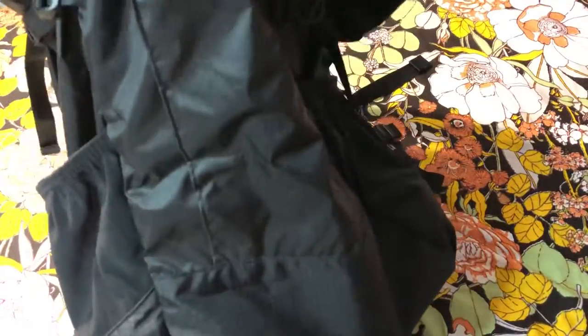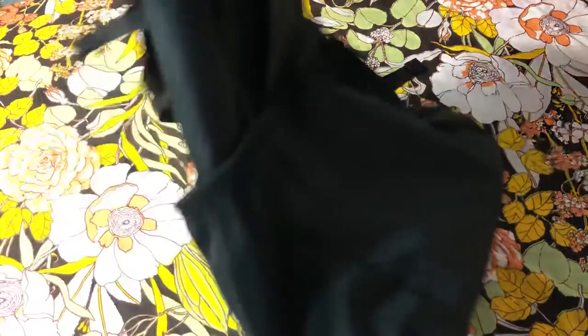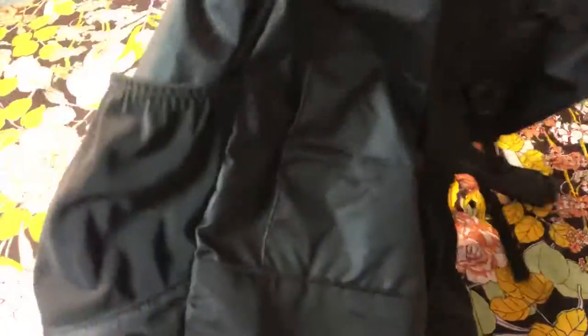Besides that, it does seem durable and somewhat water-resistant. I pretty much just wanted to show it for anyone who was looking for close-ups of this backpack. That's it.